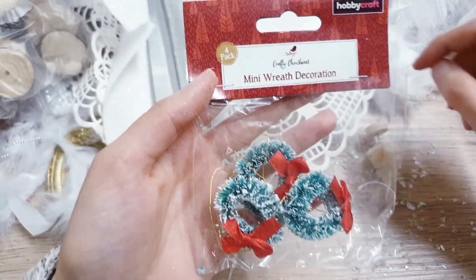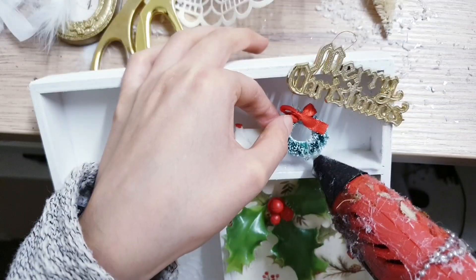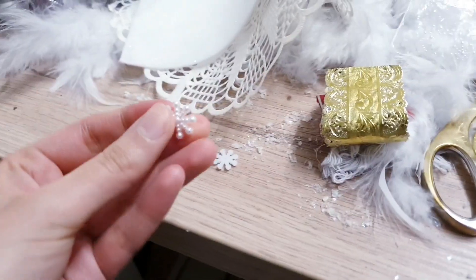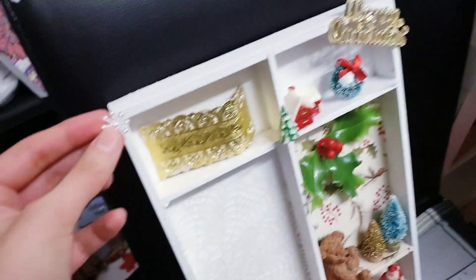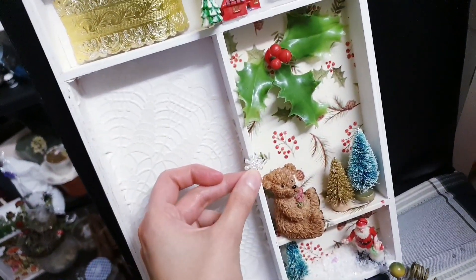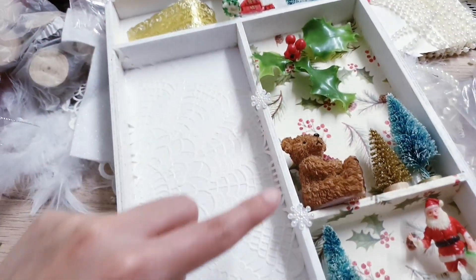I'm going to be using some of these mini wreath decorations that I got from Hobbycraft. I've got these snowflakes, so I'm going to stick them in the corner with some hot glue. I might stick one up there and maybe one here. I decided on three snowflakes — so you've got one here, one there, and one there.